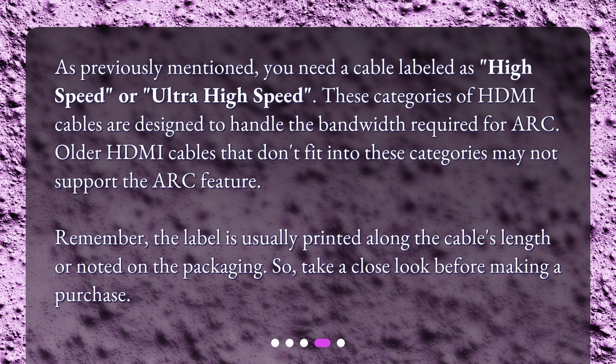Remember, the label is usually printed along the cable's length or noted on the packaging. So take a close look before making a purchase.